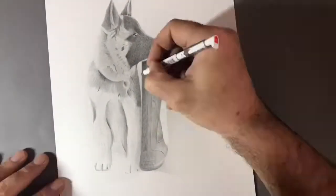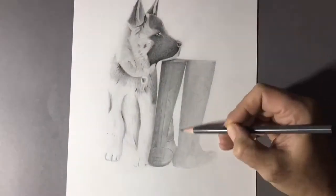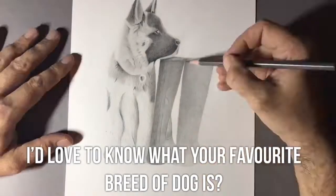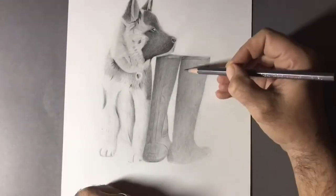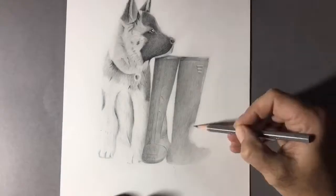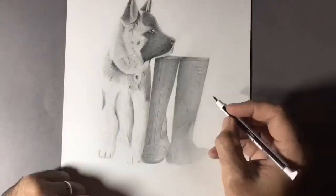My dog Akira is standing next to a pair of my wellies. It was a photograph I took a couple of days ago — she was standing outside waiting to go on a walk, so I thought I'd add these in. I just thought it was a nice element, the contrast between the white fur and the dark boots. When you're trying to draw a picture that is going to be realistic and you're going to put your name to this drawing, it's got to be something you feel you can do the best job on.